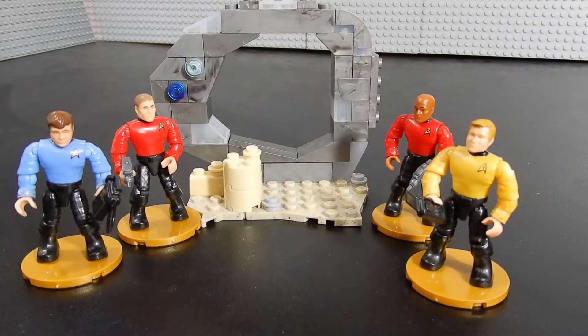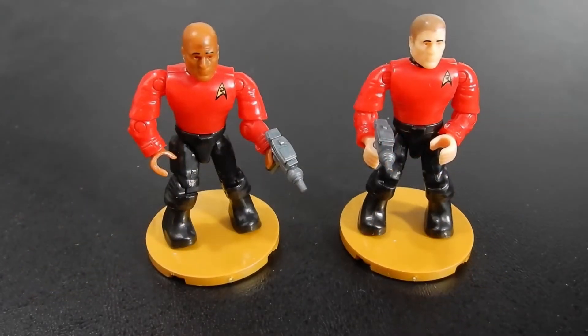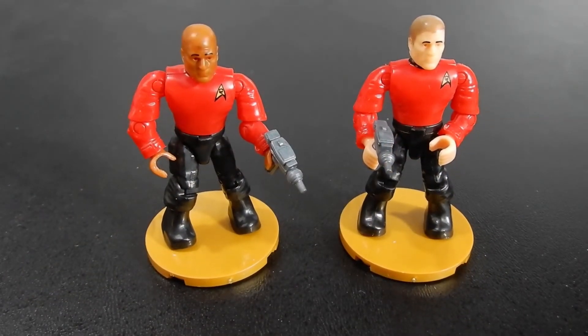That about does it for this one. This has been Christian with Brick Life Crisis — we hope you enjoyed the video. If you did, please leave us a like, and if you have any questions or comments, feel free to leave those below. As always, thanks so much for watching. Until next time, take care. Bye for now. I wonder if these guys realize they're the first to die.